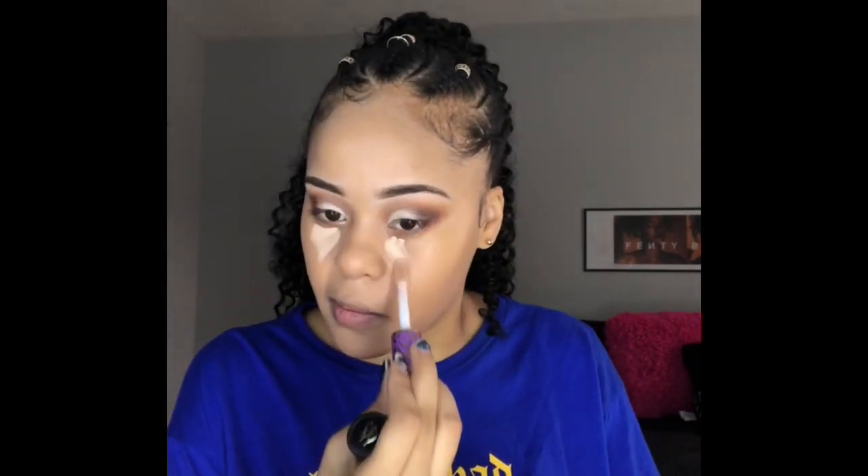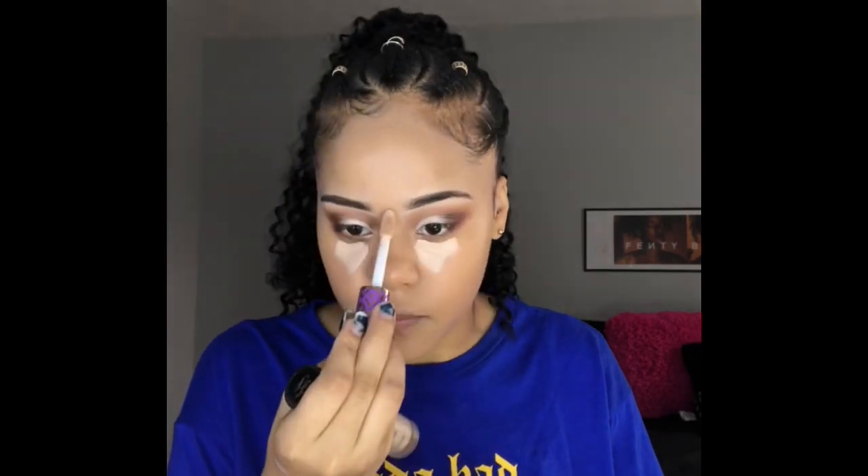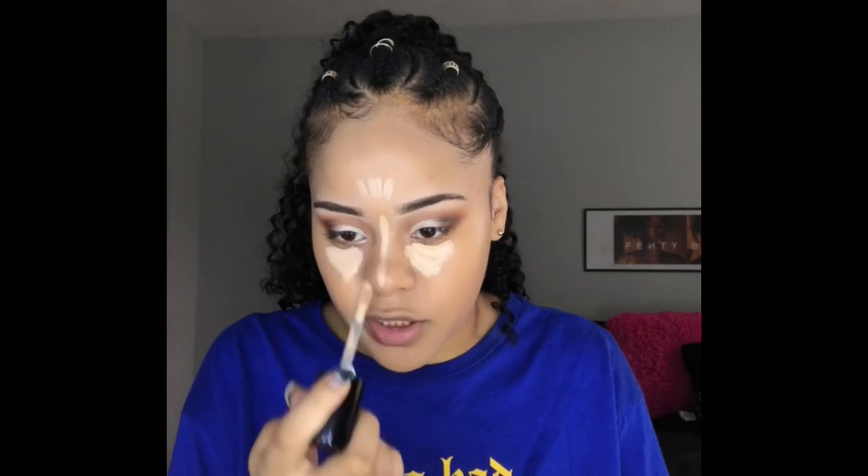Now I'm going to mix my Too Faced Born This Way multi-use sculpting concealer — this concealer is literally amazing — with a little bit of Tarte Shape Tape. These two literally go hand-in-hand with each other and are actually very comparable. The Tarte Shape Tape is a little bit too light for me, so that's why I'm going in with the Too Faced one. I'm going to let that sit for a minute and then blend it out.